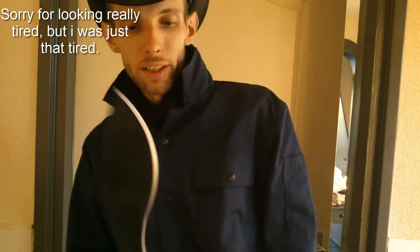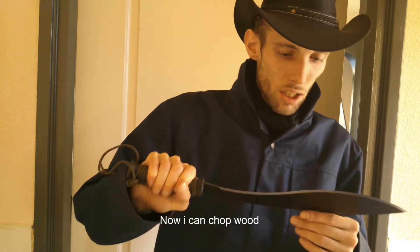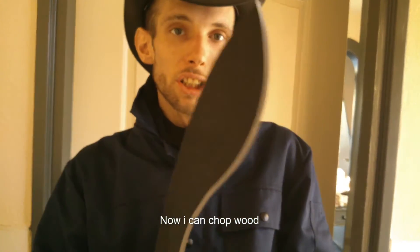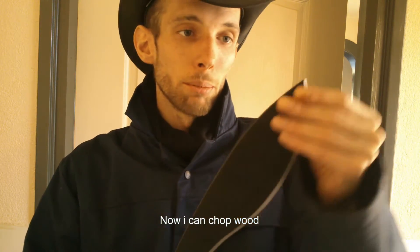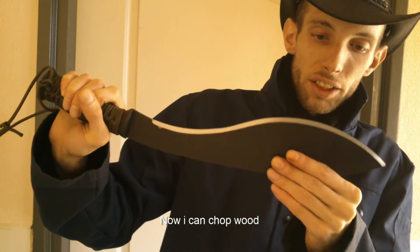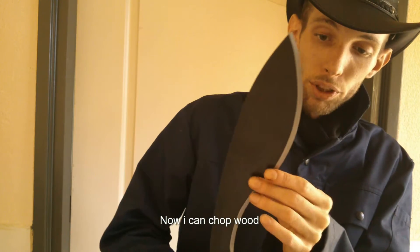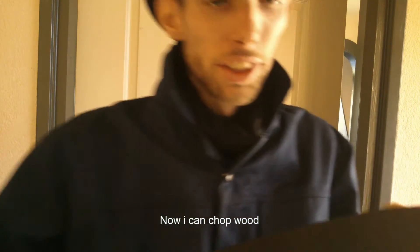Hey guys, I got my Cold Steel Kukri machete back — I had it sharpened. Out of the box they put a baked-on coating on the cutting edge, so out of the box it's pretty useless. But I got it sharpened and it works fine now, and it actually did a really nice job on it too.